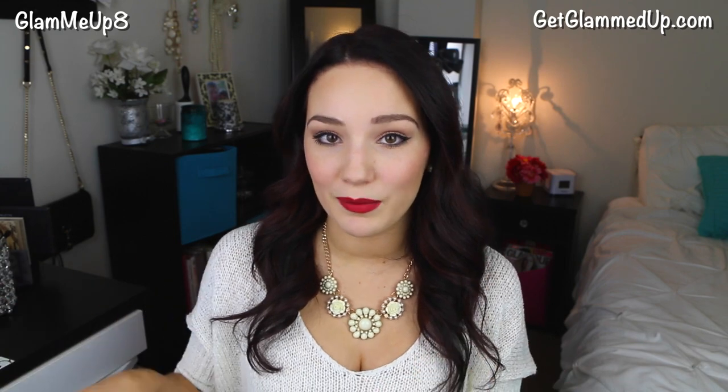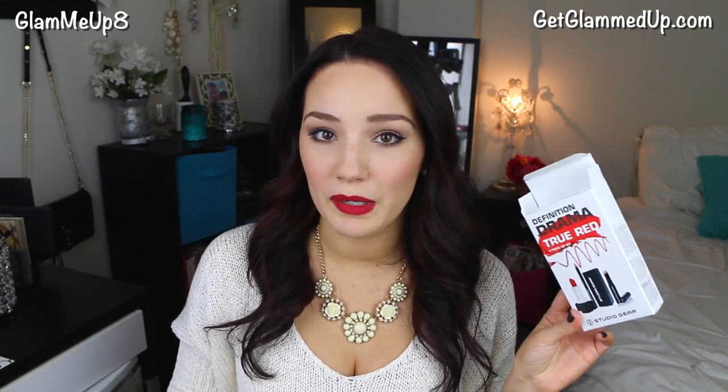I'm also going to have a blog post up on this look I'm wearing, with pictures using the new camera. I wanted to show you guys some of the kits I got from Studio Gear — this is a really nice red lip kit with a primer, lip liner, lipstick, and lipstick case. I used this in the look I'm wearing right now. There are two other kits too, and I'll be reviewing those on my blog throughout the week. I think these are great holiday gift kits — small, affordable, and great quality — and I'm going to be doing a giveaway on those on the blog post starting now.